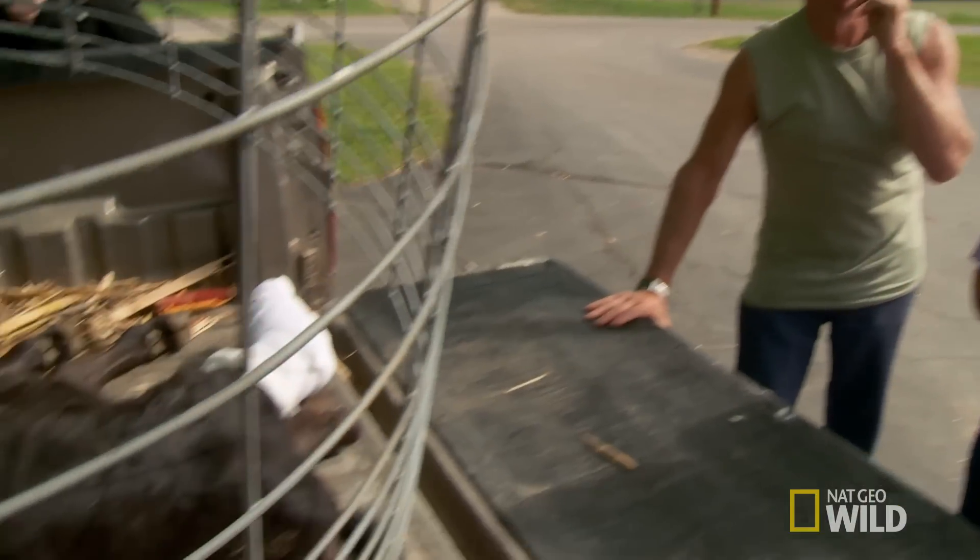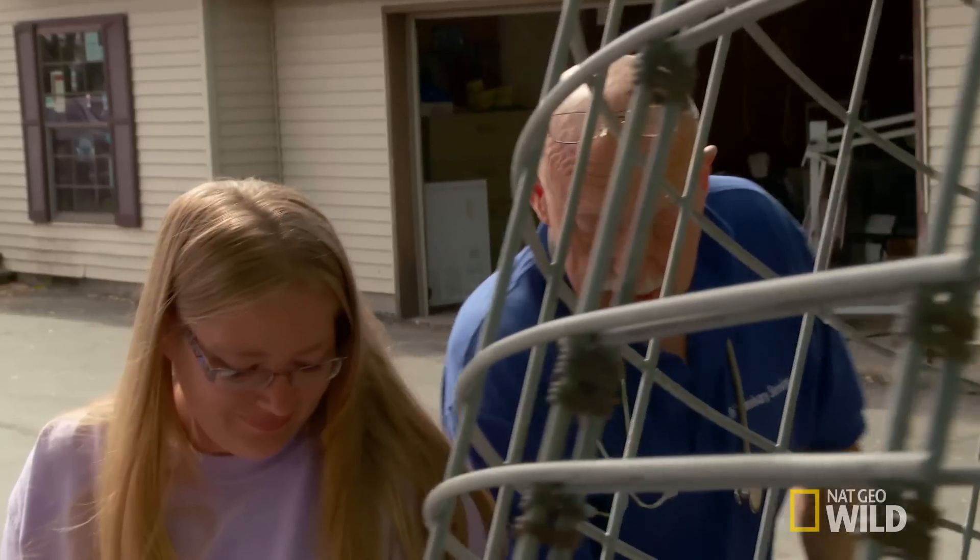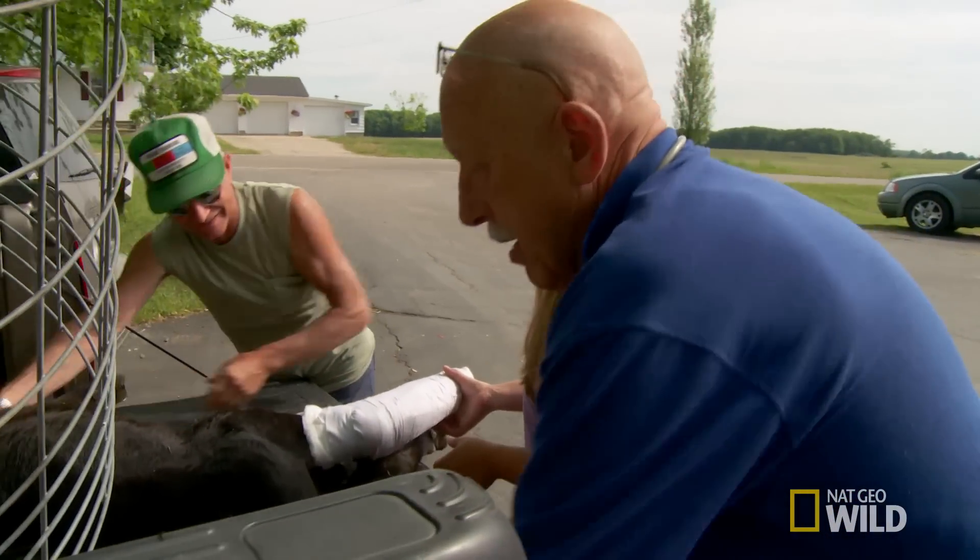It will be some time, but it will be all right. I should have went out last year — I thought you were out already. You know me, I've tried retiring three times. This time I might make it.